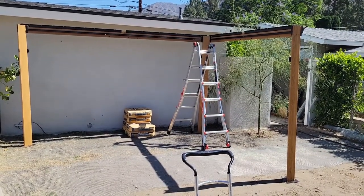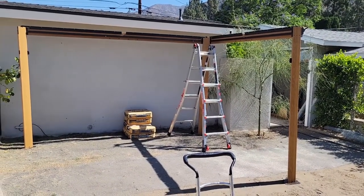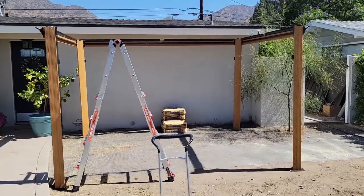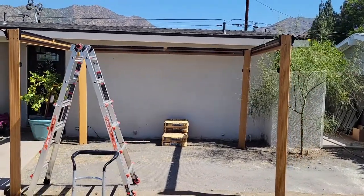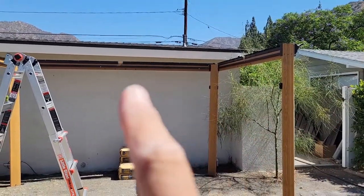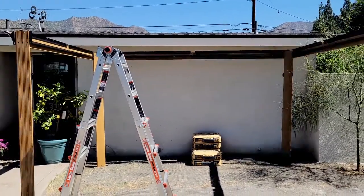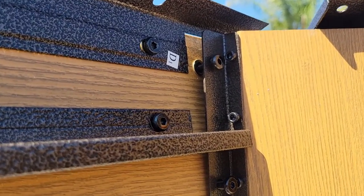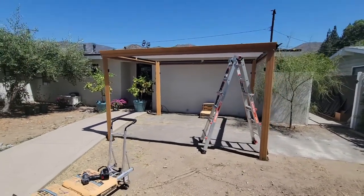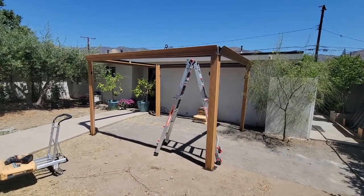Three corner posts are up. Just need one more corner post and two more beams on top. We've got four posts up now and three of the beams on top — one, two, three. Just need to bring out the fourth. Here we are now with the four posts up; going to move on to the next step.